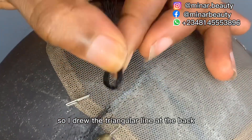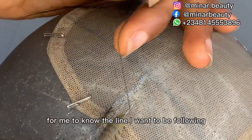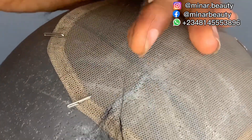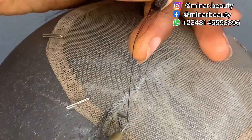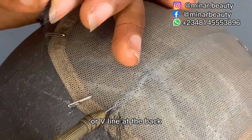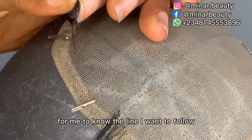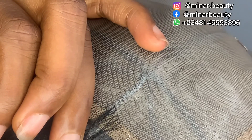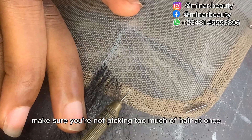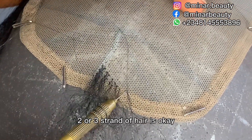I drew that triangular line at the back to make it easier for me to know the line I want to follow while ventilating. It's not necessary to draw the triangular or V-line at the back — I just draw it to make it easier. Be careful while picking the hair you want to work with. Make sure you are not picking too much hair at once; two or three strands of hair is fine.